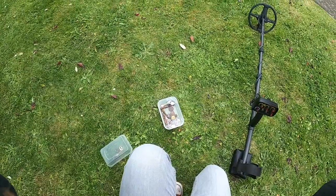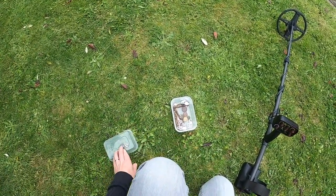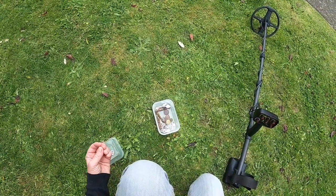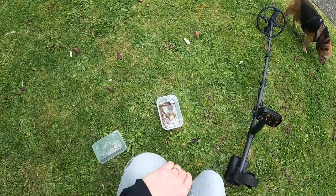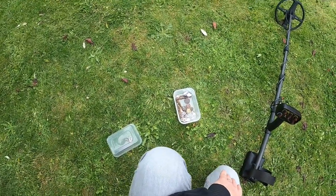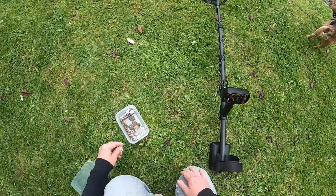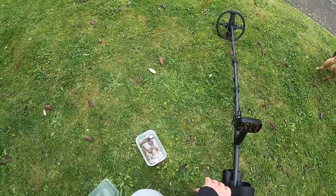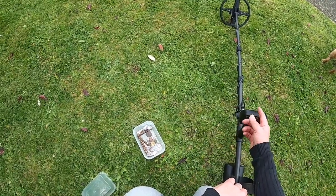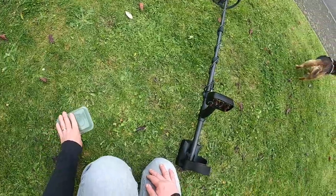Working on the basis that the chance of digging a hole with two, three, four ring pulls directly over the top of a coin is kind of slim. So in regards to park hunting, if you want to discriminate out pull tabs, it's certainly going to do a good job of picking out the good stuff.